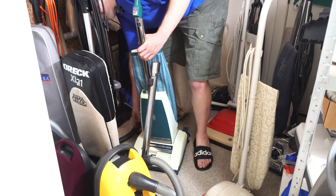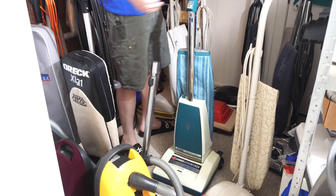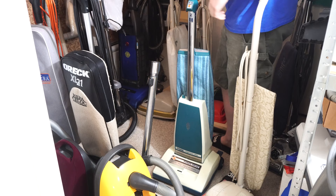The problem with collecting vacuum cleaners is they take up a lot of room. If you collect, I don't know, coins or guns or something, you could fit a lot more in this room. However, vacuum cleaners take up less room than if you were to collect, say, motorcycles or cars. So I guess there's a flip side to that.